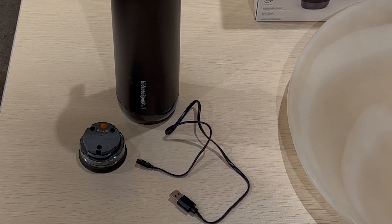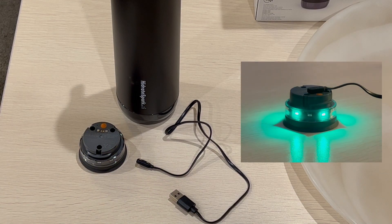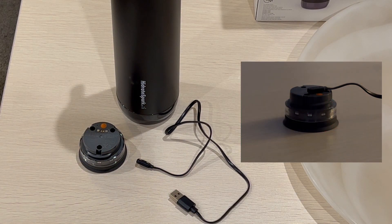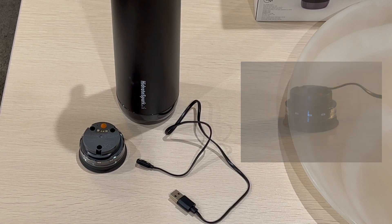Charging this bottle is pretty simple — all you have to do is remove the sensor puck from the bottom of the bottle and connect it with the charging cable that comes inside the box. For the first time use, the bottle needs to be synchronized with your iPhone.